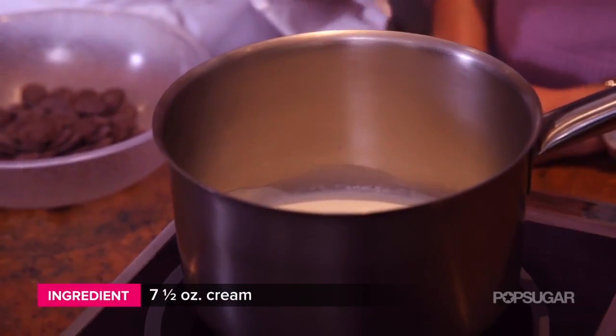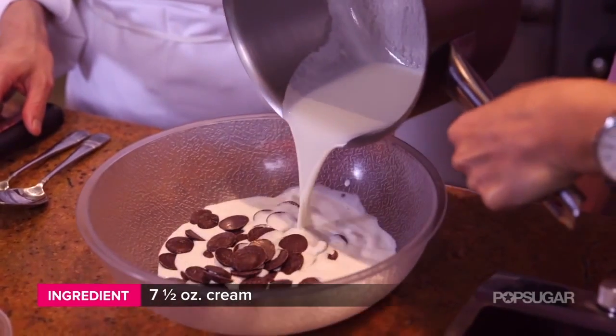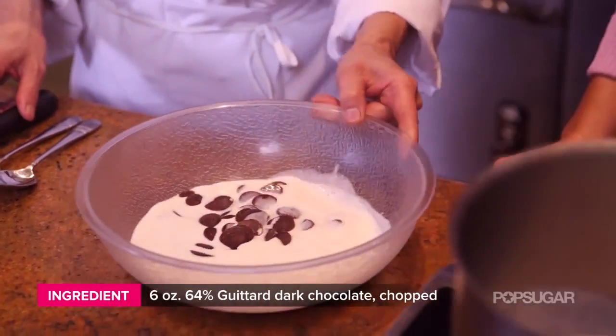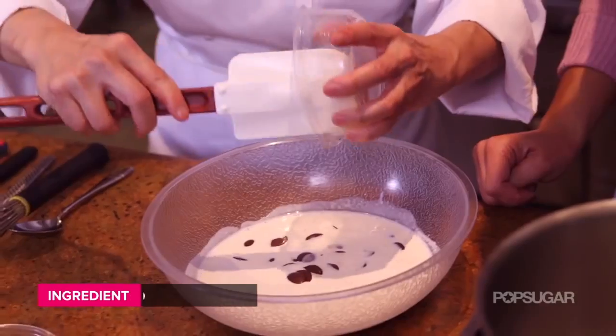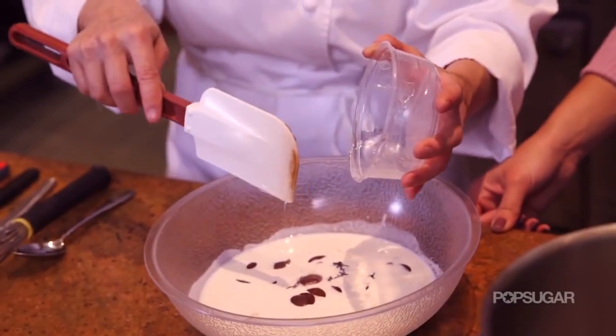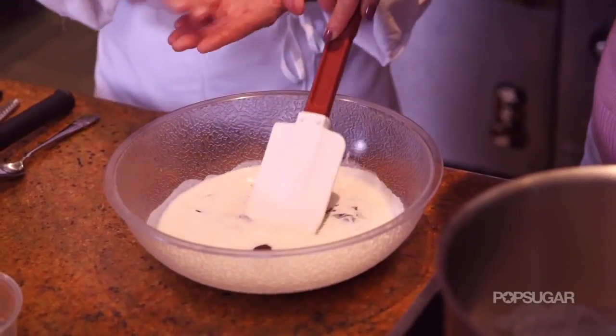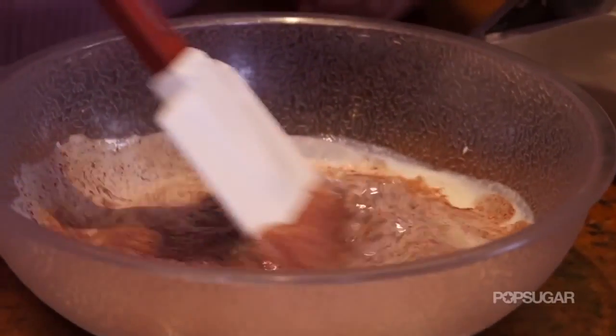While our cakes are cooling in the refrigerator, we're going to make a really simple ganache that we can use as both the filling and the glaze. We have our cream in the pot and it's just come to a simmer — now we're going to pour it into the bowl with the chocolate and let it sit for a few moments to melt. Then we're going to add some corn syrup, which sweetens it a little bit and also adds a nice glossy finish. We're going to start creating a little emulsion in the middle of the ganache to let the chocolate and the cream come together.